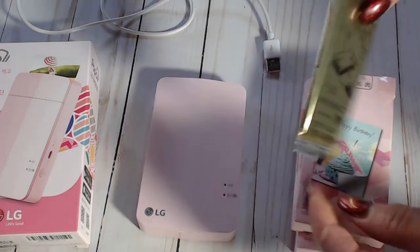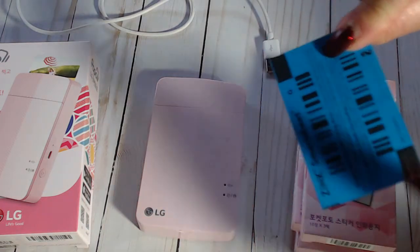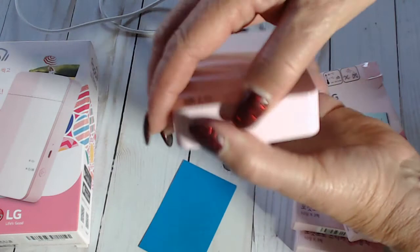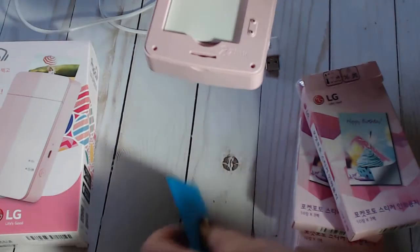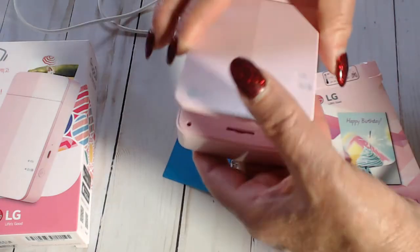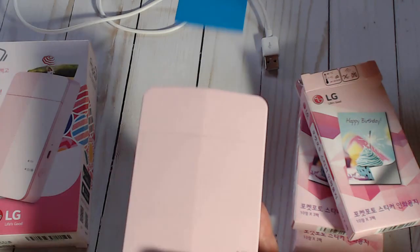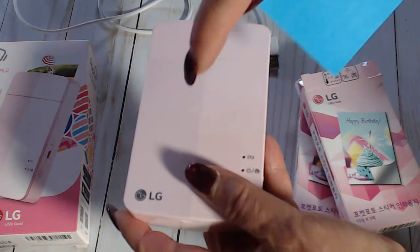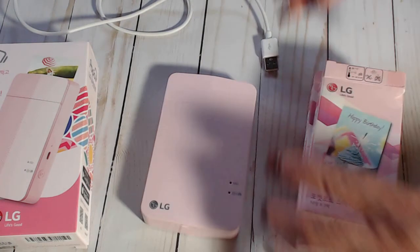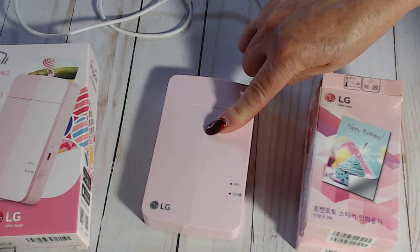When you open each pack of 10 pictures, you'll also find a blue card with a barcode. That blue card has to go underneath the paper when you load it into the printer - you just lift the lid, place the card at the bottom with the barcode facing down, and then put your paper on top. Once you print your first picture it'll come out from the end, and you don't need to use that blue card again for the remaining 10 pictures. But in the next pack you'll get another one and you do the same thing.